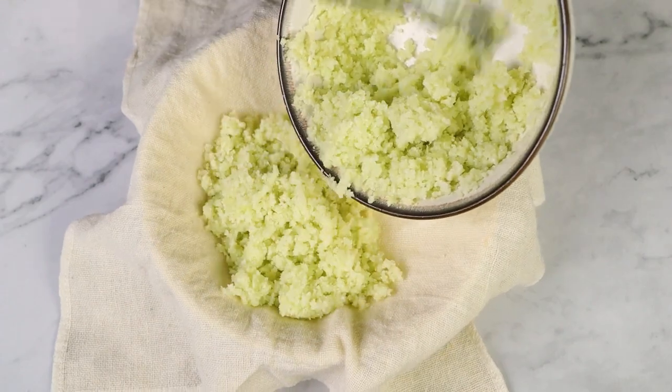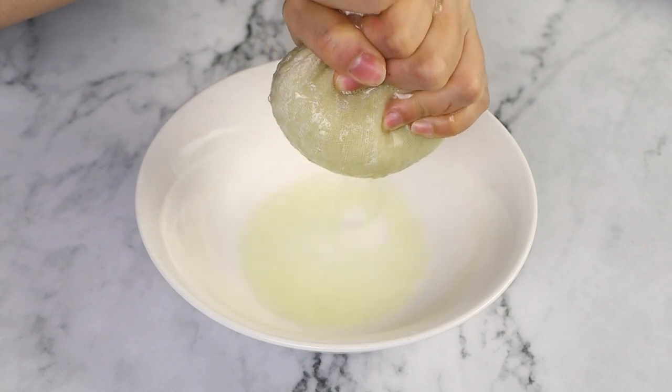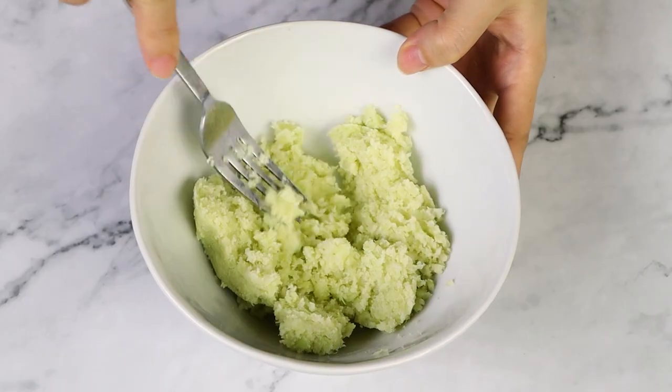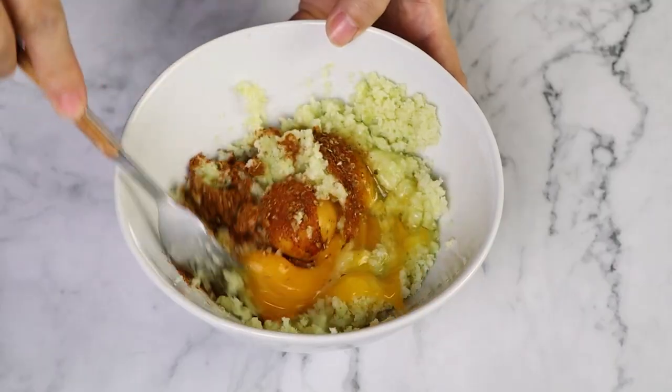Now that it's cooked, you'll wanna cool it down to room temperature and then wring out the excess moisture by wrapping it in a cheesecloth or clean kitchen towel. Once that's done, just put it back in the bowl and then we add the eggs and the seasoning and we whisk everything to combine.